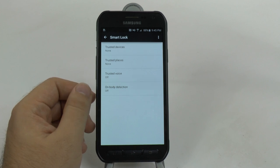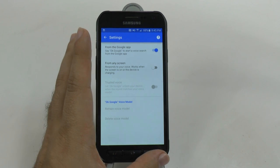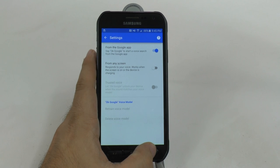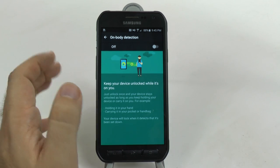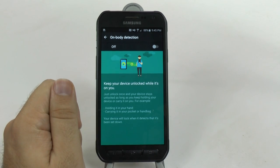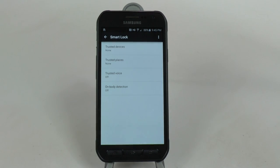Trusted voices allows you to do this as well, however I found that it doesn't work as well in my opinion - it's being trialed right now. Trusted voices and body detection means that when you're lifting the phone up or holding it in your hand, it realizes it should unlock. This is something they're trying out and it's in beta, so it's not going to be as reliable as the first two. But I like Smart Lock - it really helps so whenever I'm connected to my Bluetooth, I know this device does not leave a lock screen active.